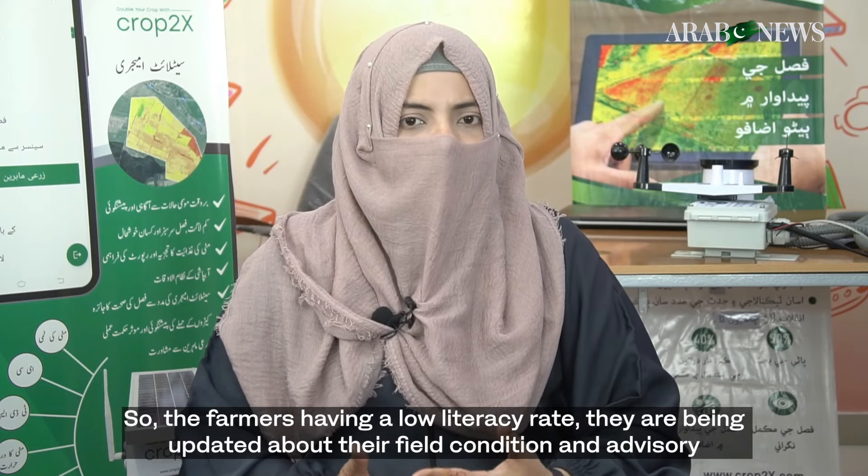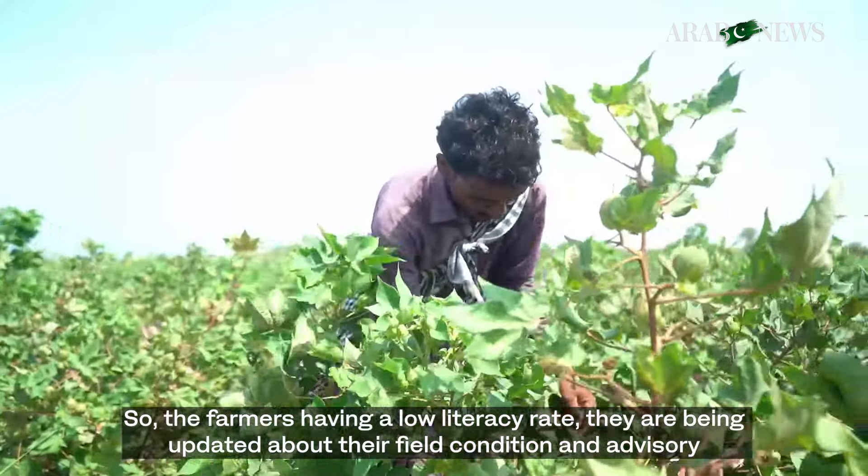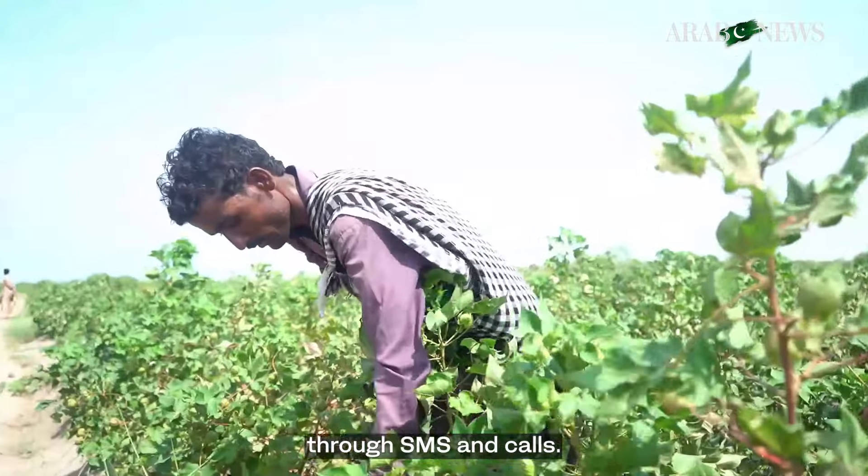Farmers having low literacy rates are being updated about their field condition and advisory through SMS and calls.